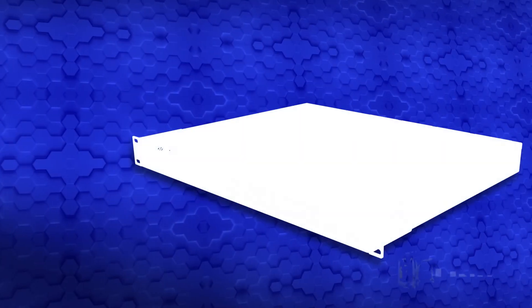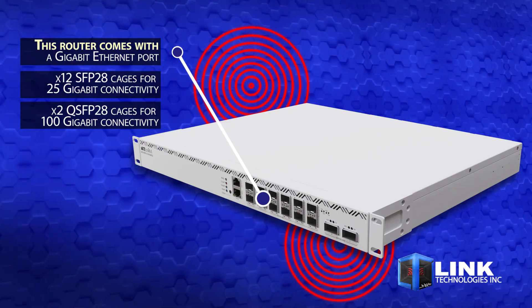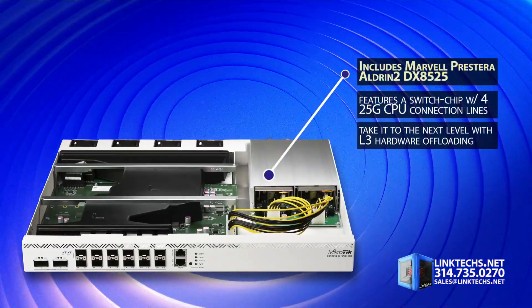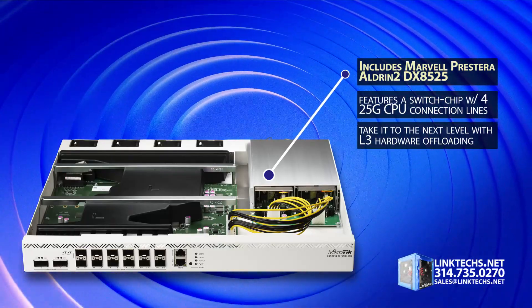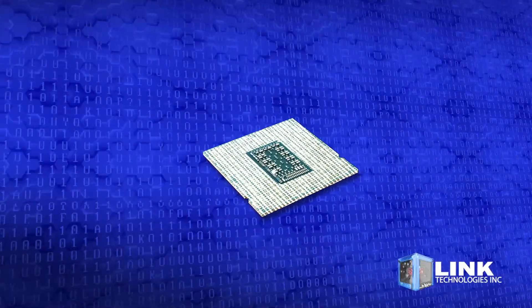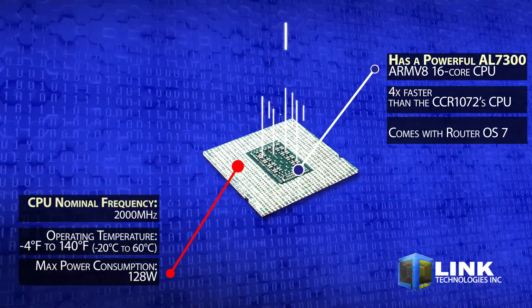This router also comes with a gigabit Ethernet port, 12 SFP28 cages, and two QSFP28 cages. Give your CPU a break thanks to the Marvell Prestera switch chip. This powerhouse of the CCR2216 is capable of 100 gigabit speeds thanks to layer 3 hardware offloading. Inside is a powerful 16-core processor that's four times faster than the CCR1072 CPU.